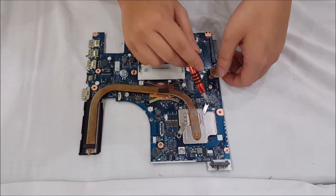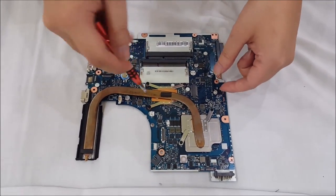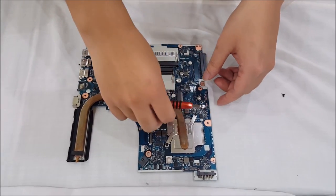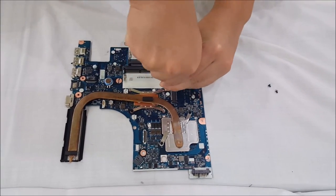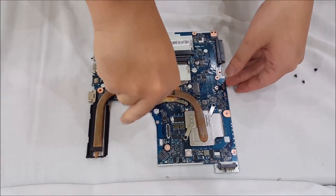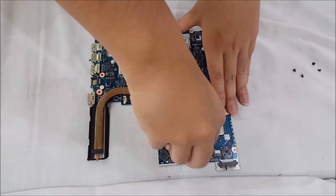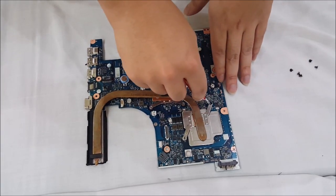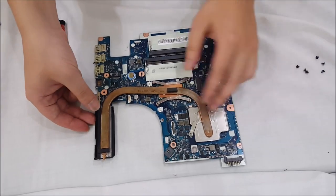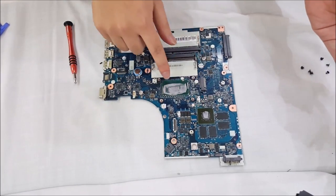There are four screws holding the CPU heatsink down and two screws holding the graphic card. These screws actually come off — generally for these screws they don't come off, but for some reason Lenovo makes them come off. Now that we've removed all the screws, the heatsink comes off relatively easily. Just wiggle it a bit as it sticks a bit. This black or grey stuff here is thermal paste, and these black dots are the RAM for the graphic card.